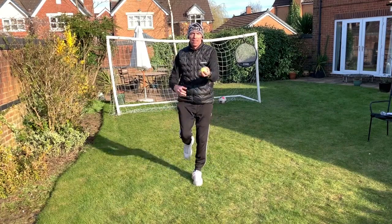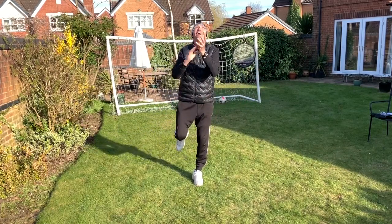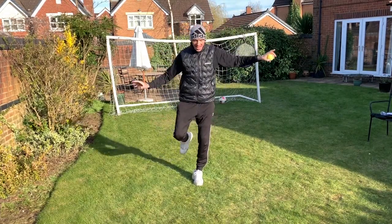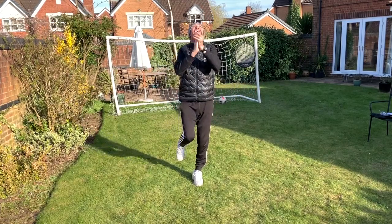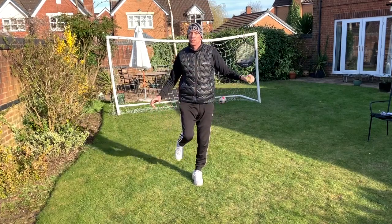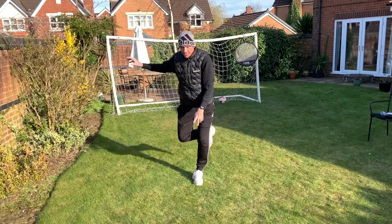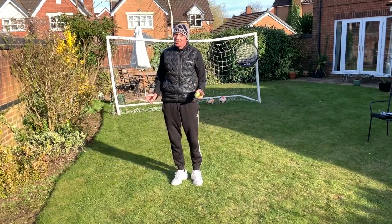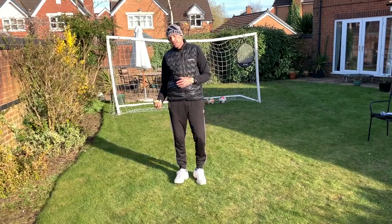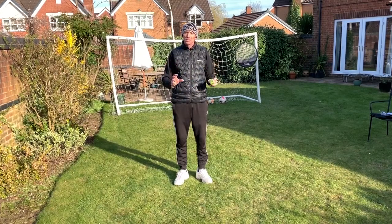Let's try the one hand, one leg version — throw the ball up, catch it with one hand while balancing on one leg, and hold your balance. Not easy! Try to hold for five counts. You try it, and when you've done it with one hand do it with the other hand or the other leg as well. It could take you a while actually — I'm pleased I got through that! Stay tuned because there are going to be more drills every day.